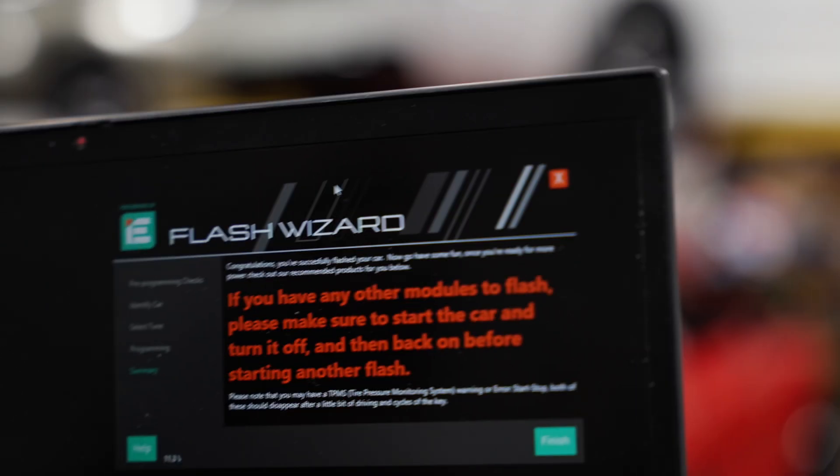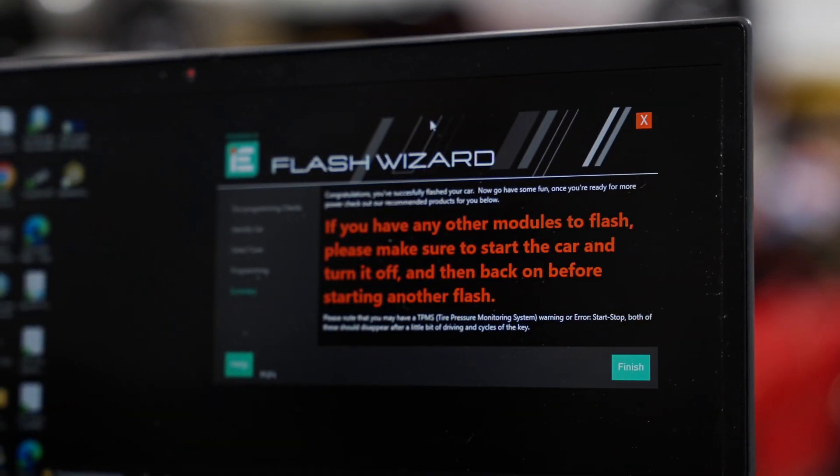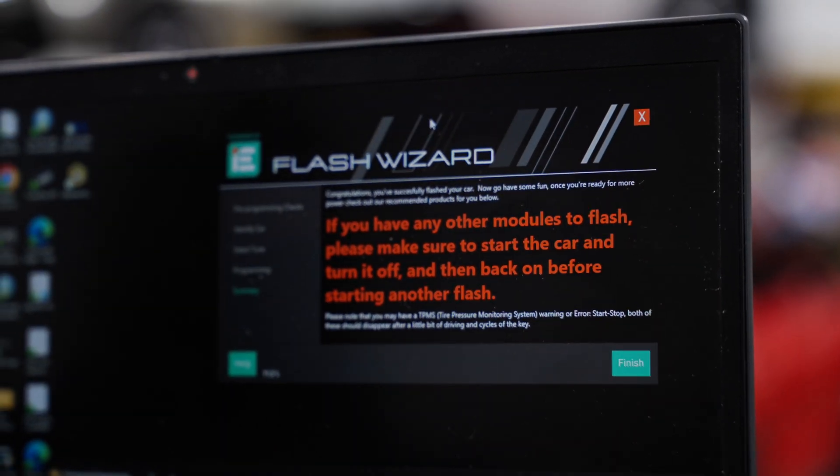We just flashed the car. We got a confirmation on screen — successfully flashed. Please make sure you start the car between flash modules. So any time you're doing both engine and transmission, after you finish flashing one, start the car and make sure everything starts. This car took about 15 minutes to flash, so I'm going to start it, let the battery charge up since flashing will bring the battery voltage down slightly. Let it idle for about five to eight minutes to bring battery voltage back up to 100%, and then we'll flash the transmission.